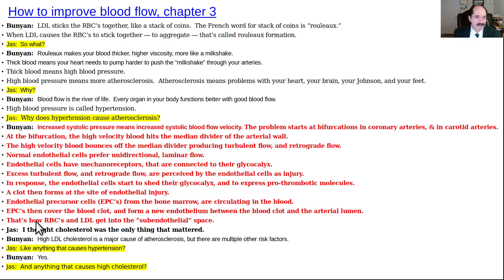Atherosclerosis is a blood clot. When endothelial precursor cells cover over the blood clot at the site of endothelial injury, that's how LDL cholesterol gets into the subendothelial space. This is an important point if you're debating the theory and causation of atherosclerosis.